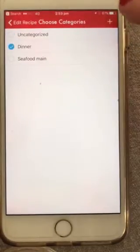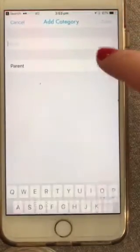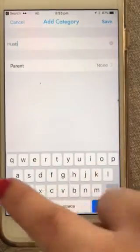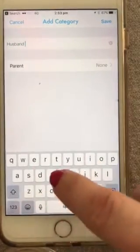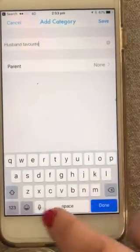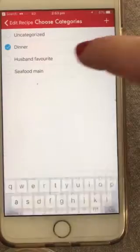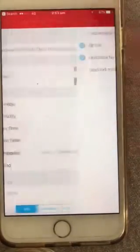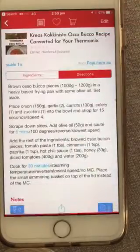The other thing you can do is put recipes into categories. I've just edited it — at the moment it's uncategorized. We can make it a 'Dinner' dish. Let's also make another category called 'Husband Favorites.' You can put that recipe into as many different categories as you want, then click Save.